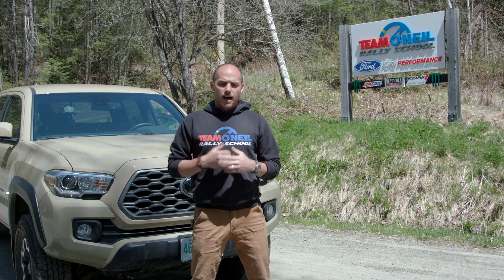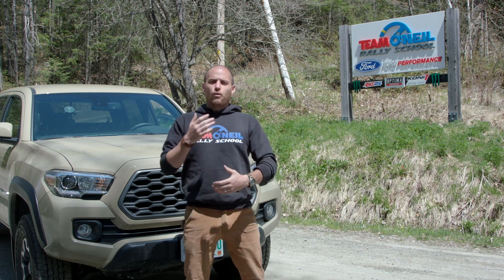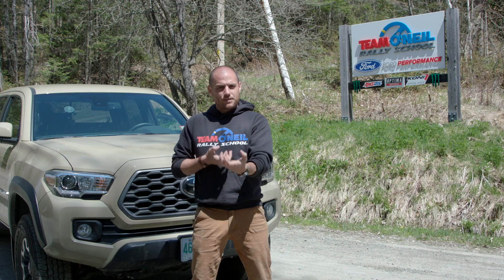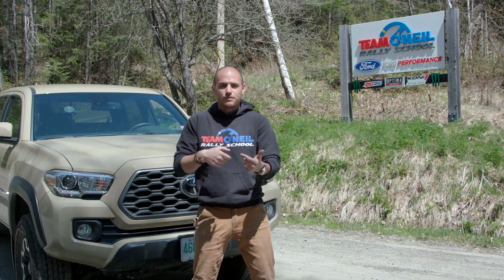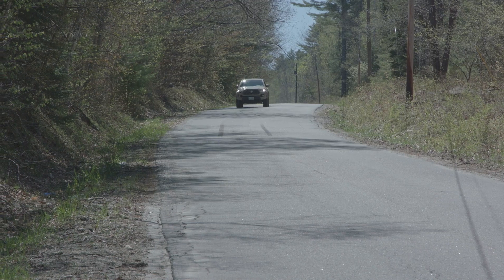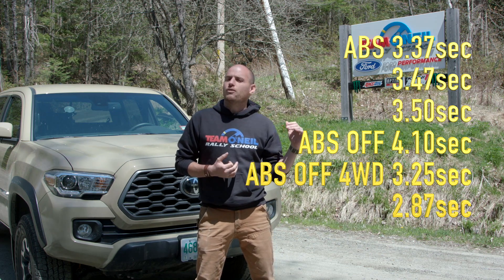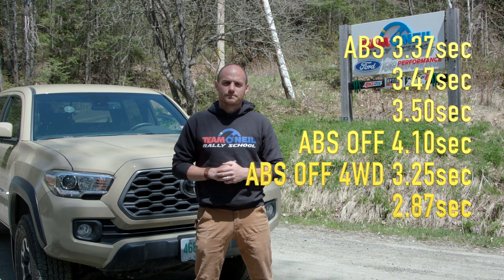We immediately switched to four-wheel drive because, as anyone who's watched this channel or driven in wintertime knows, four-wheel drive does improve your braking. That's because it solidly links the front and rear axles through the drive shaft and transfer case — those front tires can't lock up unless the rear axle locks up too. Once we shifted into four-wheel drive, braking was massively better: the first test was in the low three-second range and the second broke the three-second barrier into the high twos. If you're interested, we could get on a track, reach higher speeds, and use better timing equipment.